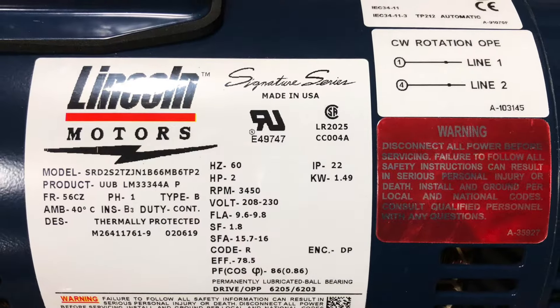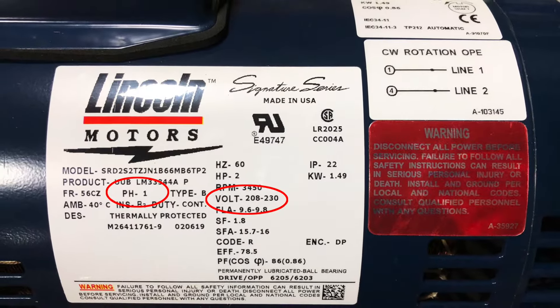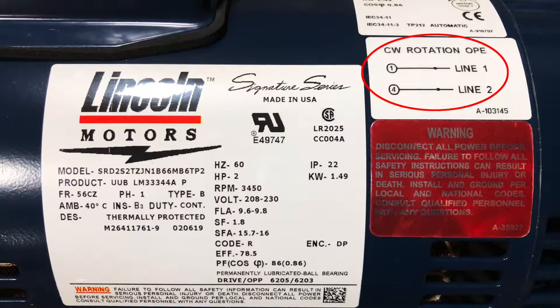Step 1: Review the information on the nameplate. As you can see, this pump has a single phase motor and should only be run at 208 or 230 volt. The wiring diagram is located on the upper right corner of the nameplate. This diagram will show you where each wire connects.